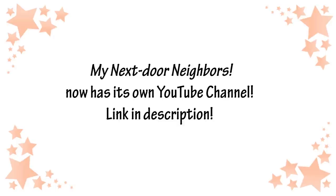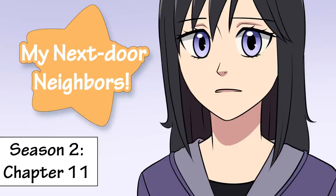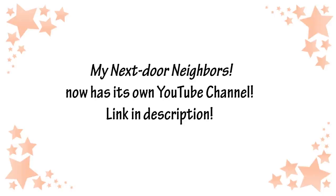Hi! So before we get started, I wanted to quickly mention that my webcomic, My Next Door Neighbors, now has its own channel, and I'll be posting chapters on there from now on. A new chapter is on there now, and I'll explain more in that video. I'll no longer be posting chapters for My Next Door Neighbors on this channel. Make sure to go check out that other channel.